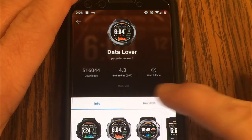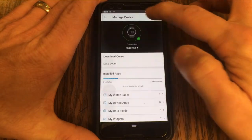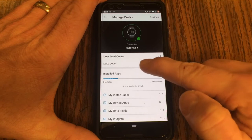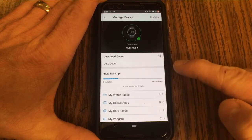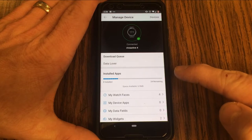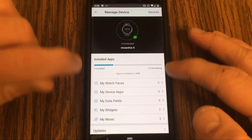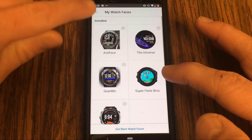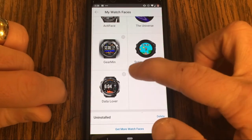The watch face is now queued on your phone. If you back out, you'll see it in your download queue. This may take a minute, so we'll come back when it's downloaded. Now that it has downloaded, it's gone out of the queue. Scrolling down, Data Lover is now installed.